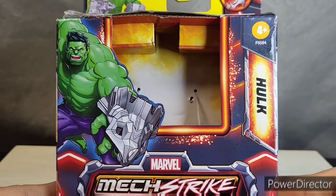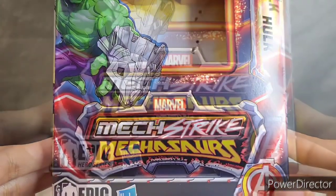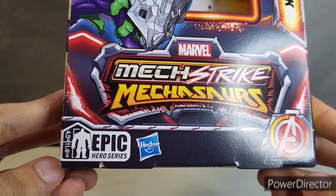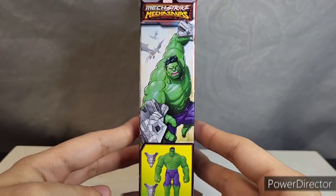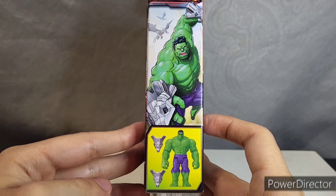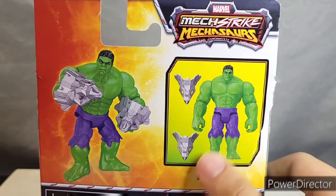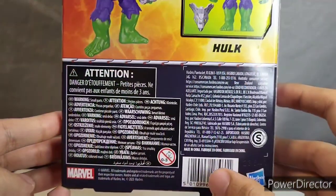The Hulk comes in a windowless, plastic-free packaging. Here we can see how tall the figure is — he's going to stand about 4.5 inches, or a little bit over 11 centimeters. On the side of the box you get some really cool artwork and a rendition of the figure with his accessories. On the back you get the figure posed up again with his accessories, and here's everything that comes included in the box with some legal nonsense.